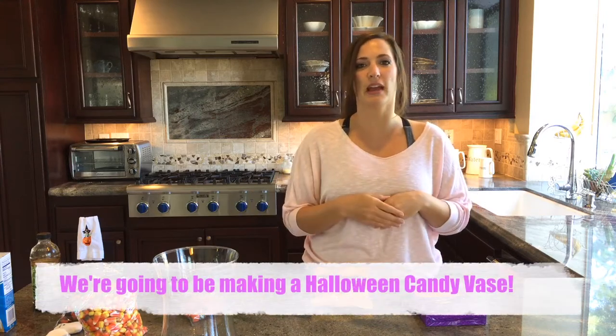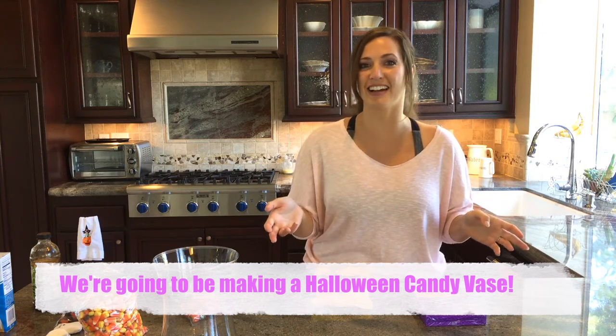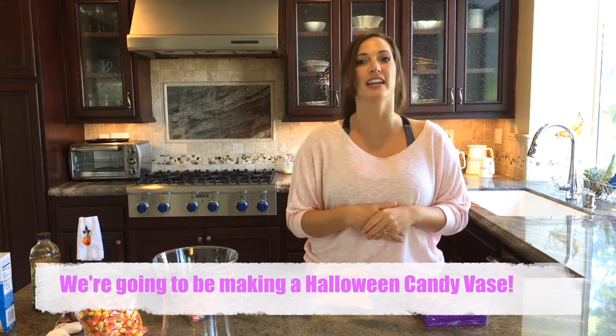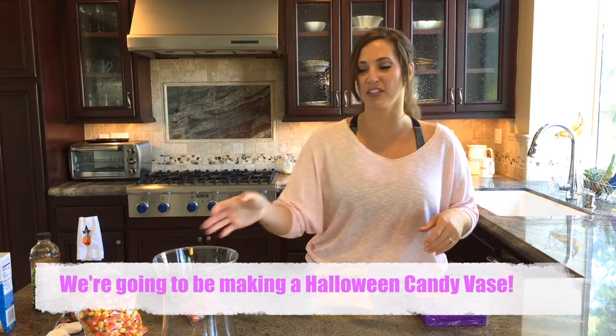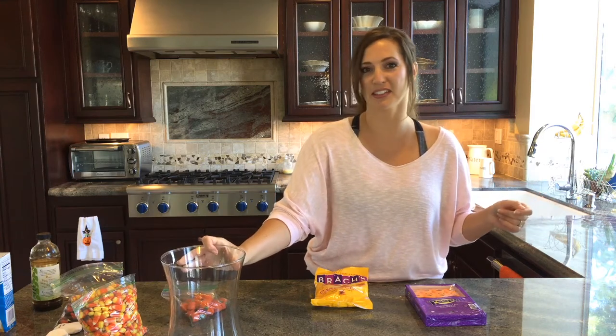I'm going to show you a great little decoration to make. The kitties love it. Haley's going to be super happy that this is out when she gets home from school today. We always enjoy doing this every year. It's a great centerpiece, and it's just a great craft thing to do with the kids.